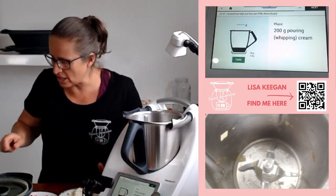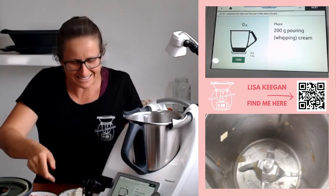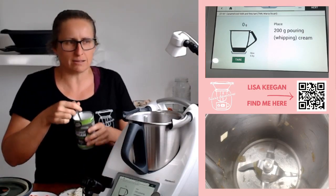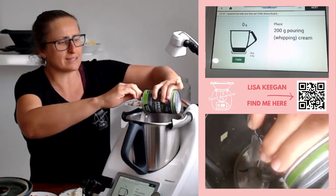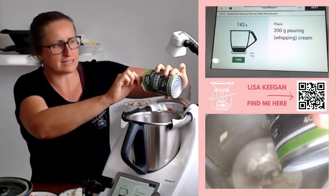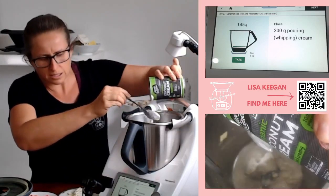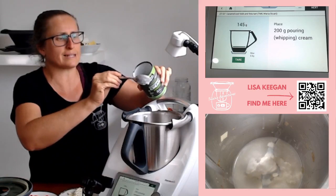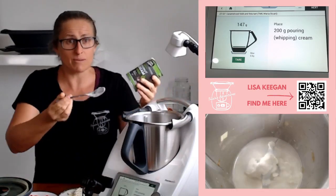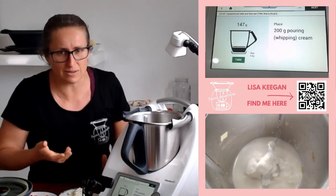Transfer aside — check. Nothing like amazing soft leek. 200 grams of pouring whipping cream — I am just using coconut cream. We have that standard in our house, so it just makes it super easy to just reach for that because it doesn't need to be stored in the fridge until it's opened. I'm a little short, but that's okay — it still works out perfectly fine. With our Thermomix, it doesn't have to be perfect all the time.